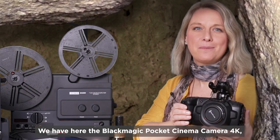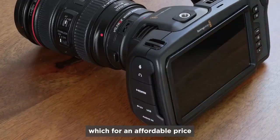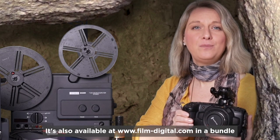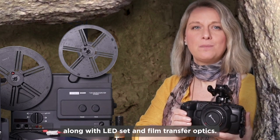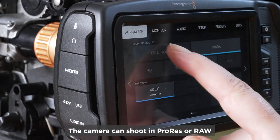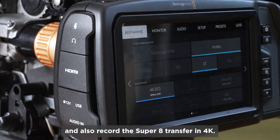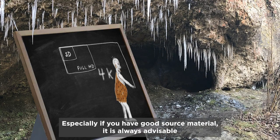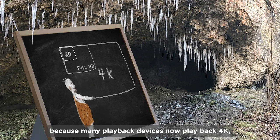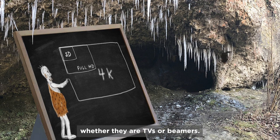We have here the Blackmagic Pocket Cinema Camera 4K, which, for an affordable price, offers all the possibilities that are important for film transfer. It's also available at www.FilmDigital.com in a bundle along with an LED set and film transfer optics. The camera can shoot in ProRes or RAW and also record the Super 8 transfer in 4K. Especially if you have good source material, it's always advisable to scan at high resolution, because many playback devices now play back 4K, whether they're TVs or beamers.